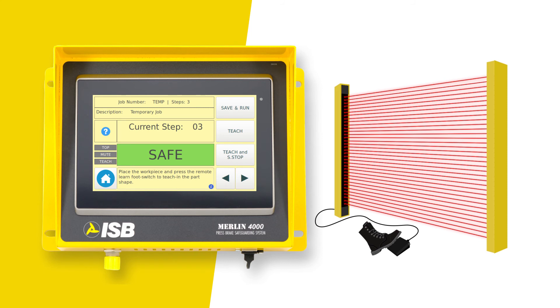We are ready to bend step 3. Reposition your part, hold steady, and press the learn foot switch and make your bend. You have completed bending this part.